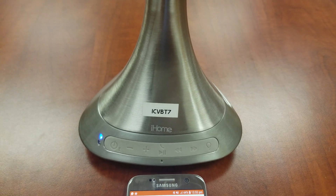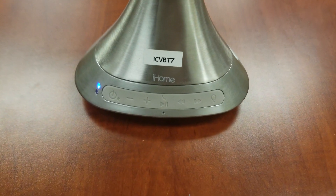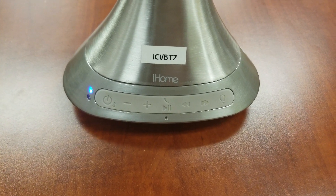If you run into any difficulty, please note the following troubleshooting steps. Make sure that the mirror is not connected to another device. Bluetooth devices can only be connected to one device at a time.